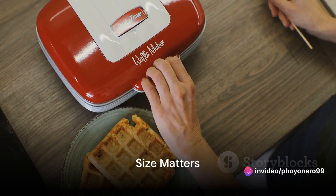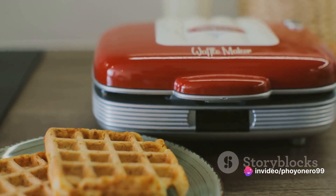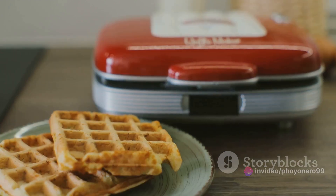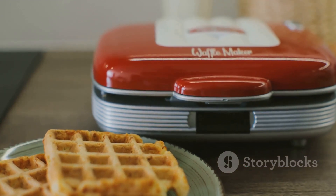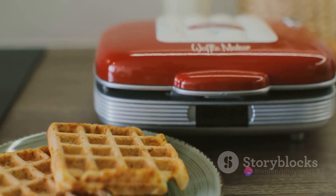Firstly, consider the size of the waffle maker. A larger appliance could mean bigger, thicker waffles, but also more counter space. Conversely, a smaller one may limit your waffle size, but save room in your kitchen. So, choose a size that fits your kitchen and your appetite.